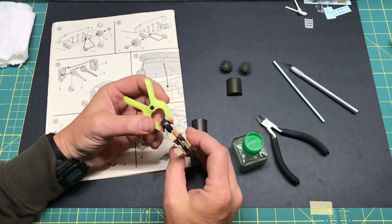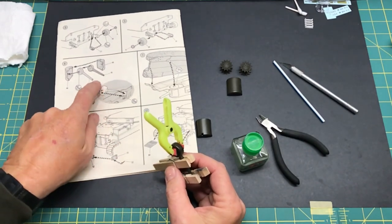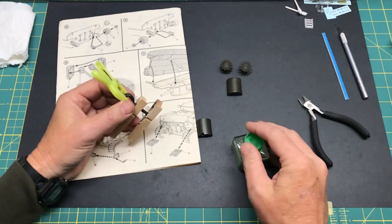This is actually step number six. You're going to see me jump around quite a bit because I'm basically going to build a lot of this up in sub-assemblies and have everything ready to go before I can glue the upper and lower hull together.